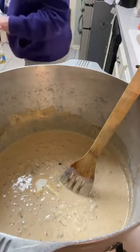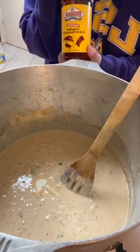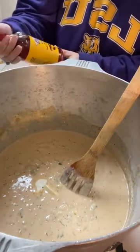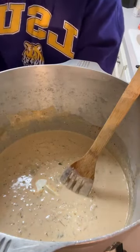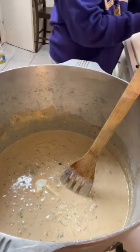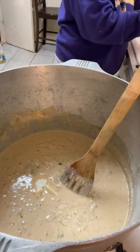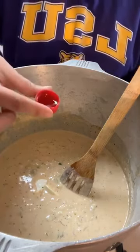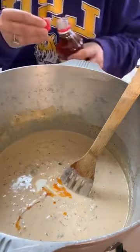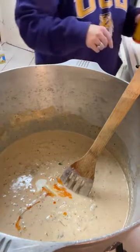Now I'm about to do something that not every one of you should do. We're going to add a little tiny bit of this Louisiana crawfish, crab, and shrimp boil. If you don't like spicy or you've got a stomach issue, you want to leave this step out. I'm putting maybe about half a capful — and we're going to add that in there. I love the way that smells — reminds me of crawfish season, which is right around the corner, y'all.